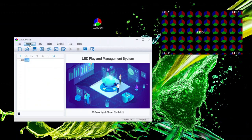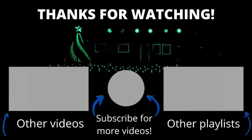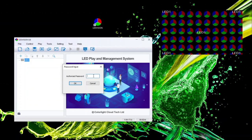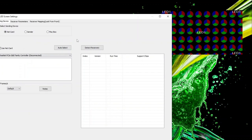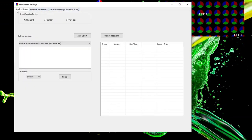The first thing you'll want to do when you open this is connect it to your Colorlight card so you can configure all the settings. Go under the Control tab and hit LED Screen Settings. It will ask for the authorized password — the default password is 168, and you can change that if you want. Once you type it in, it will open a new window where you set up most of the settings for your Colorlight card. There are three tabs at the top. Start with 'Sending Device' and select which type of device it is — the Colorlight card is a net card. Make sure net card is selected, not a sender or a play box, and then click 'Use Net Card.'